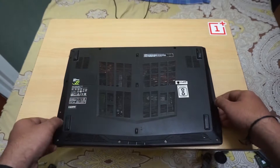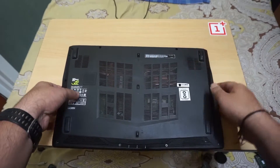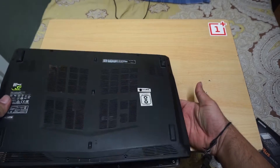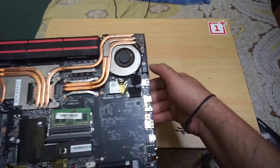You can lift the back panel from that end, like this. Don't apply pressure on the right side — just push it gently like this. This way you won't cause any issues.